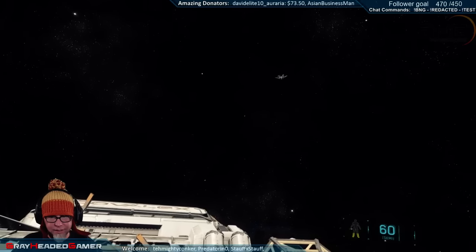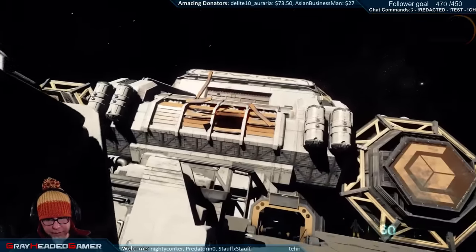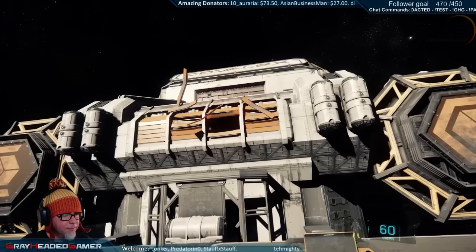I don't think the damage states are in for the Warden - no, I don't think so, or the Freelancer either. Neither one has damage states. On the inside I can see the flashing and flickering but on the outside I don't see any damage.